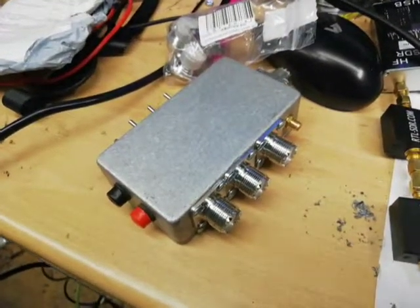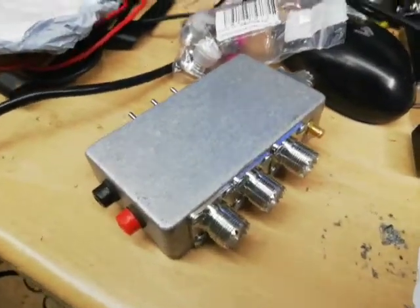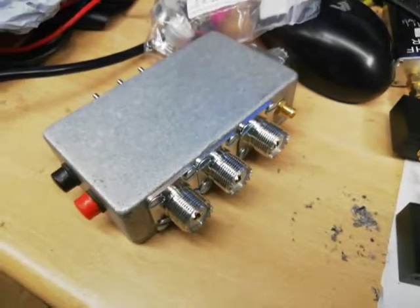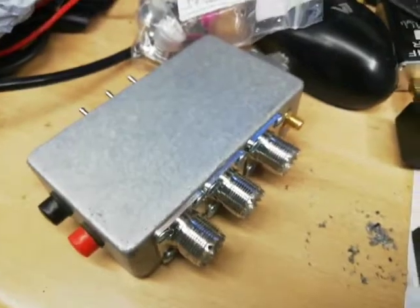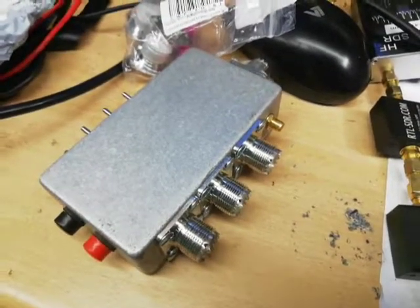I just thought I'd let as many people know about that as possible. Don't buy these ones. Don't waste your time. Maybe there's a better quality one out there on eBay or anywhere else.